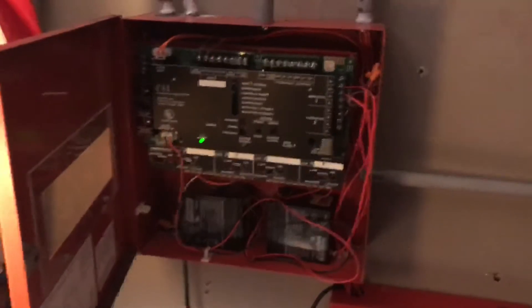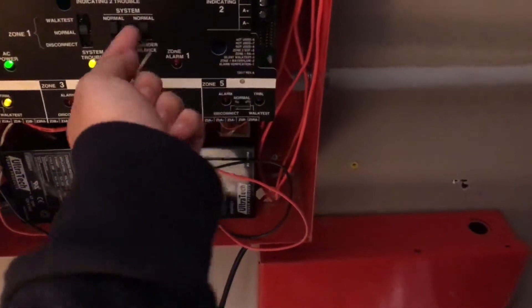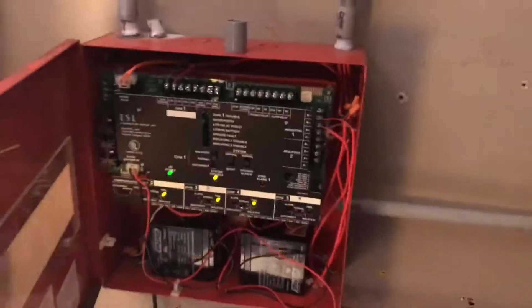We're going to go ahead and test the detectors on the system, but before we do, I'm actually going to put zones 2, 3, and 4 on walk test — regular walk test. Let's go ahead and test the ESL detector.